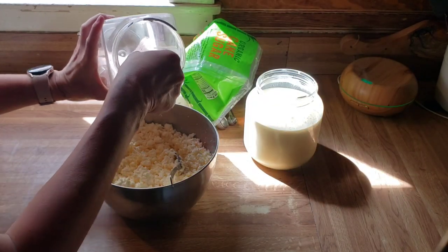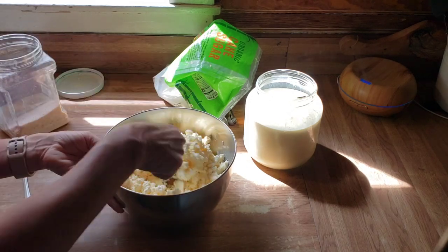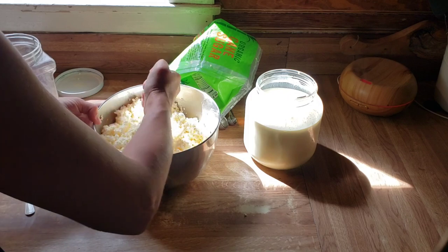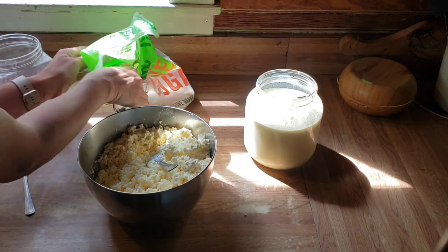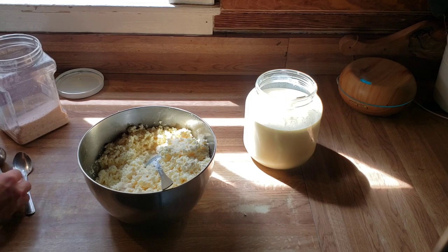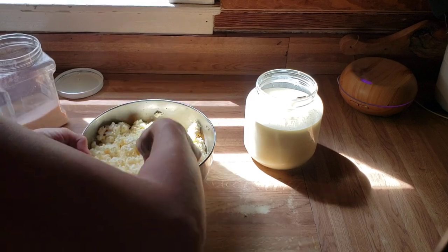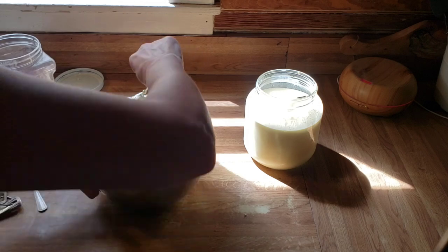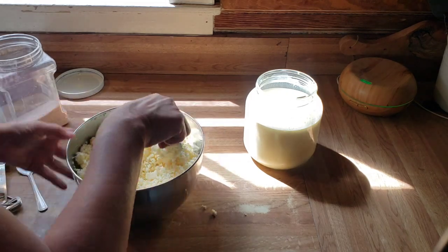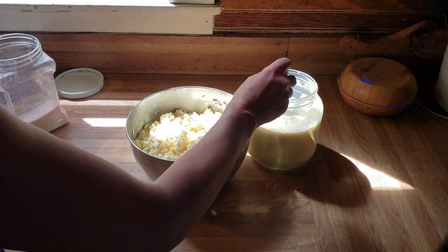I'm going to add 1 teaspoon of salt and mix that in. Smells delicious. And then 1 tablespoon of sugar — we're doing this organic sugar, King sugar from Costco. Mix that in. And then half a cup of cream. This is cream we ladled off this morning, so I'm going to give it a little extra.